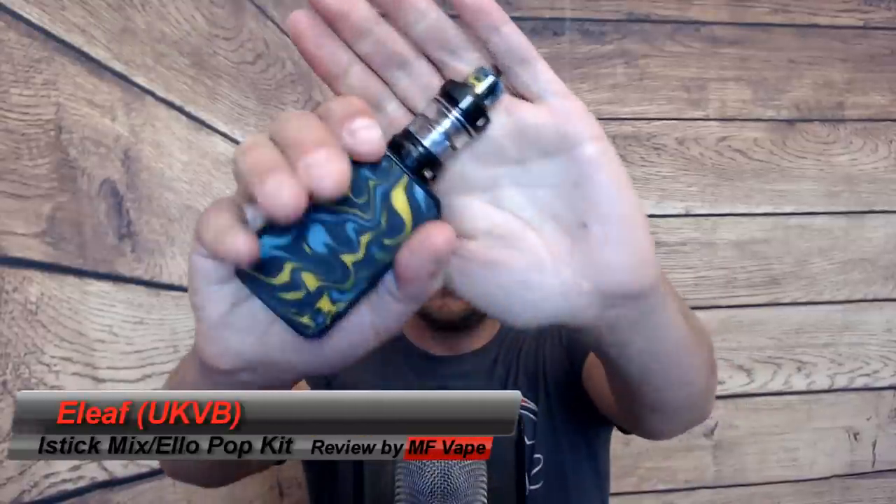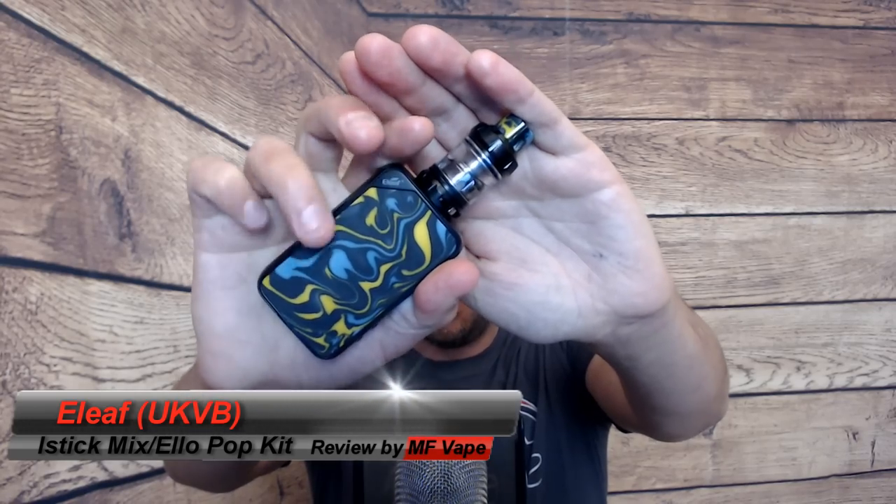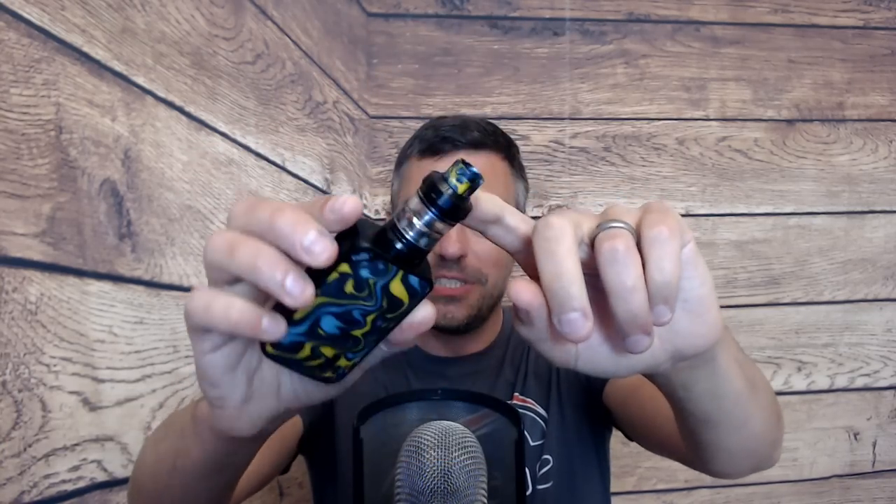Welcome to the channel. Today we've got a bit of a kit from Eleaf, kindly sent over from Johnny at UK Vapor Brands — big thanks for that. It's called the iStick Mix Kit. We've got the iStick Mix mod and the Elo Pop tank sitting on top. This mod goes up to 160 watts.